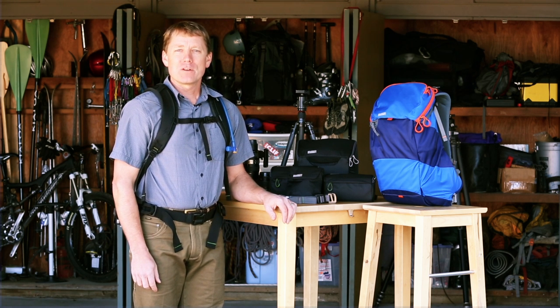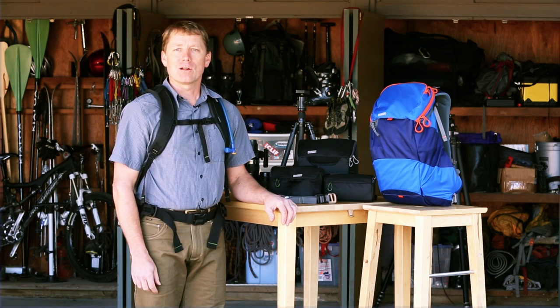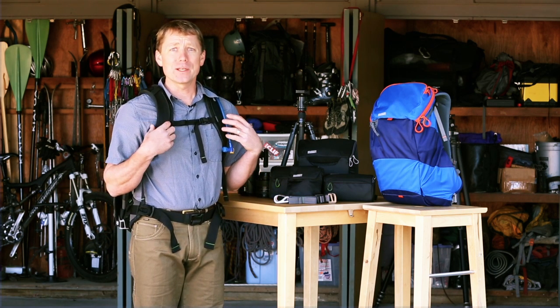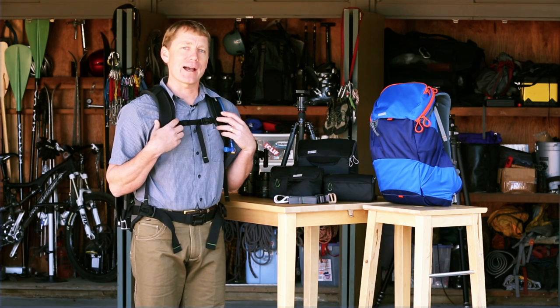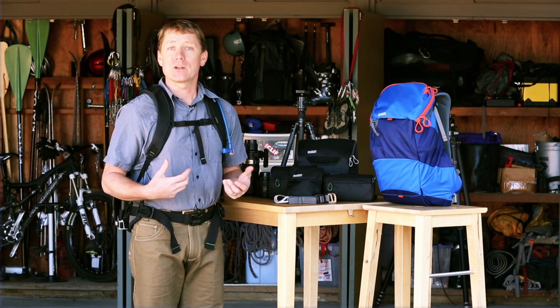Hey guys, this is Jerry Dodderell from MindShift Gear to give you an in-depth look at our patented Rotation 180 technology. Today I'm wearing a Rotation 180 Panorama Photo Backpack. This is a great bag if you're out for a light hike or quick trip when you want to take your camera with you.